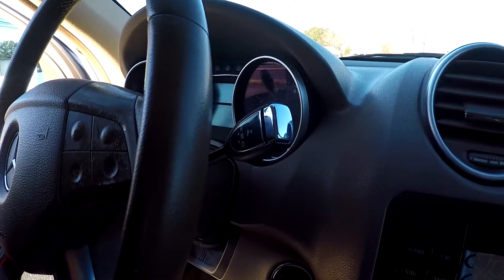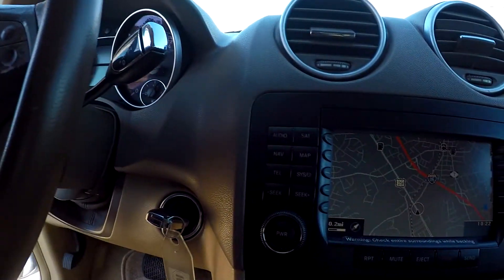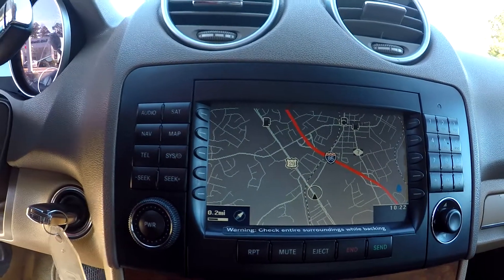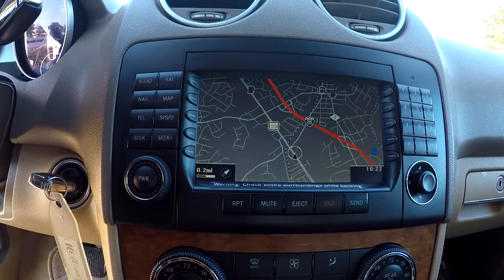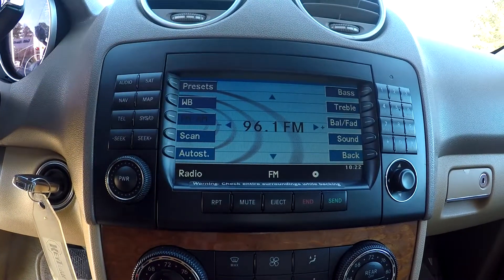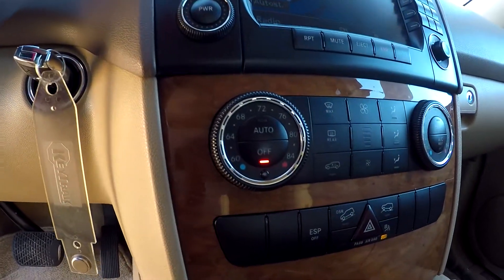Before we head to your stereo system, you're going to see this is where you change your gears. For your display area, this is where you see your backup camera displayed. You're also going to have a navigational system here. Going over to your audio options, you're going to have AM, FM, and satellite radio. Climate controls are going to be just below here.